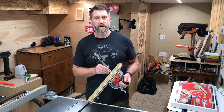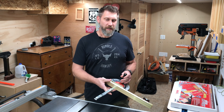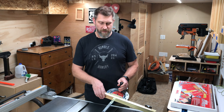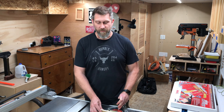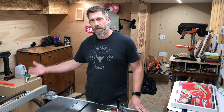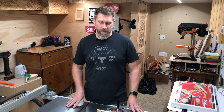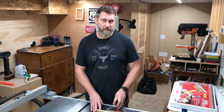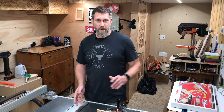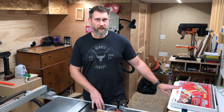I have this miter gauge currently set up for the job site saw on the left side of the blade, which tilts to the left, and I have it set up for the left miter slot. But the fence only goes on the right side on the job site saw, so that's why I set it up on the left. Here at home, I want this miter gauge set up on the right side of the blade, so I'm going to be making adjustments, and then we'll get into putting together the miter saw sled.